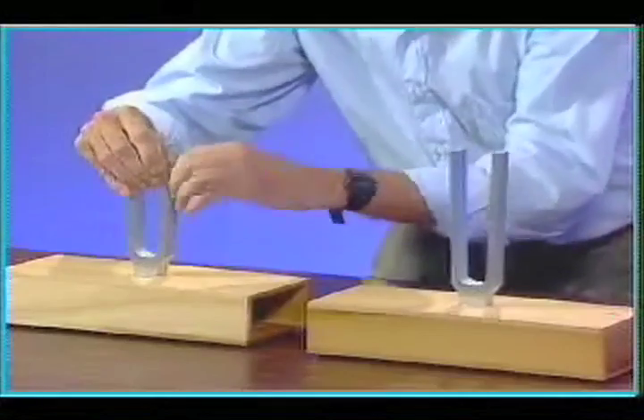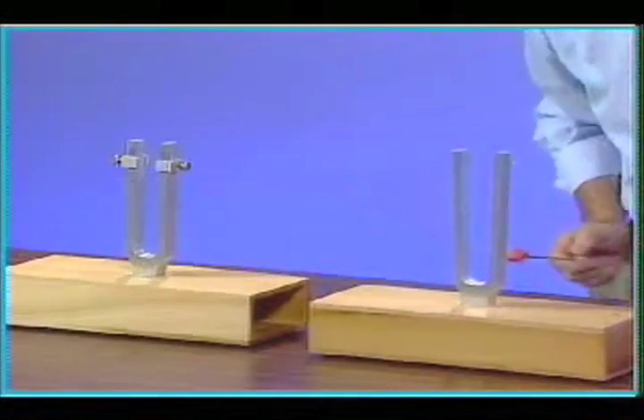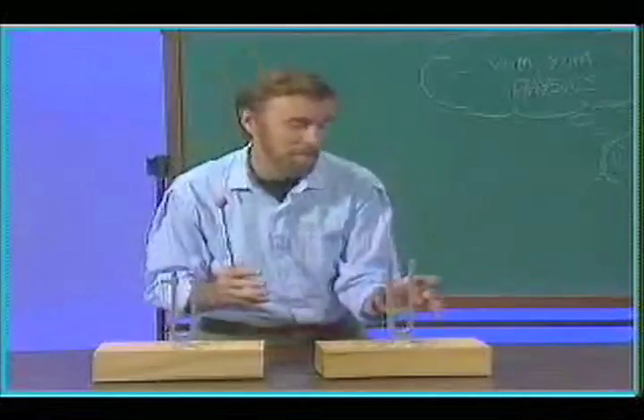What happens if this fork has a different frequency? Let's try now. Nothing. I have to have this frequency the same as this to pick up the vibrations from here.